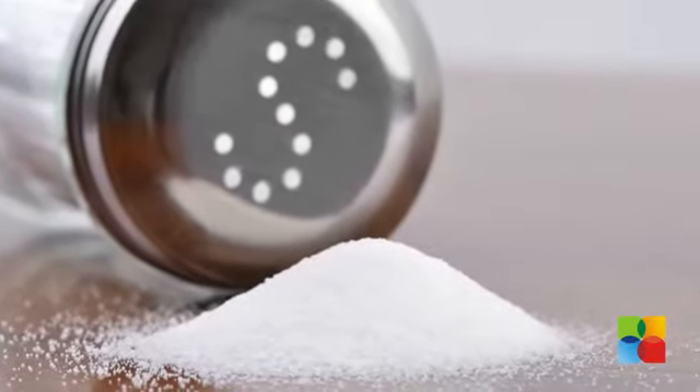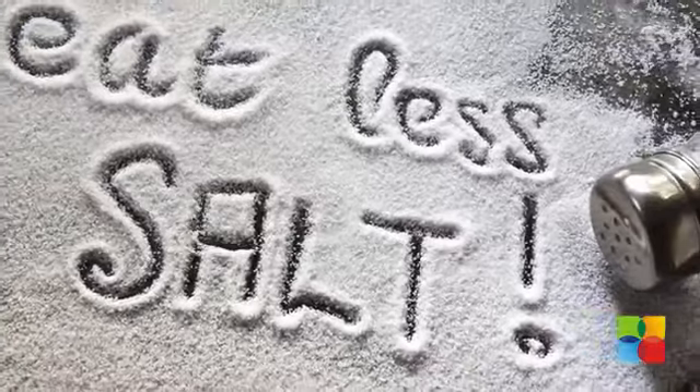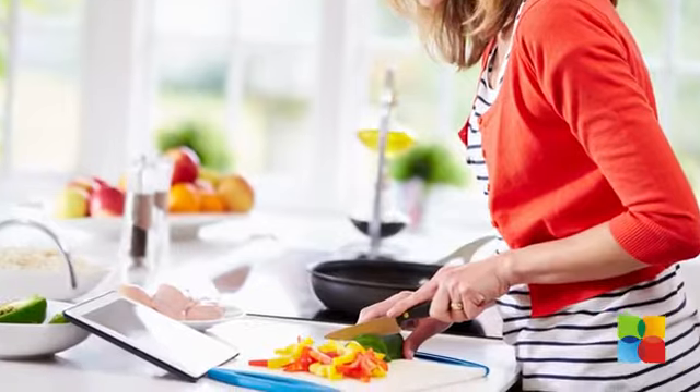While salt is an essential ingredient in any recipe you cook, here are some ways to reduce your intake of sodium. If you are cooking using a recipe book, add less than the amount of salt mentioned.